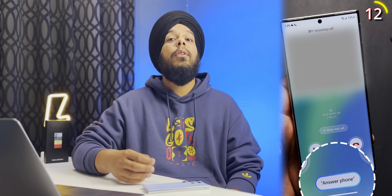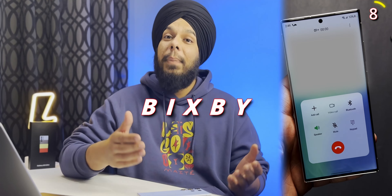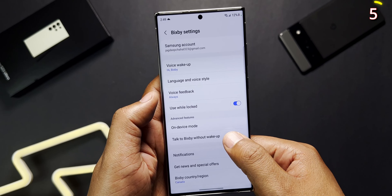Another really smart feature that not a lot of people are talking about is that you can ask Bixby to answer your calls. Just open the Bixby settings, go to 'Talk to Bixby without wake up,' and turn it on. That's it.